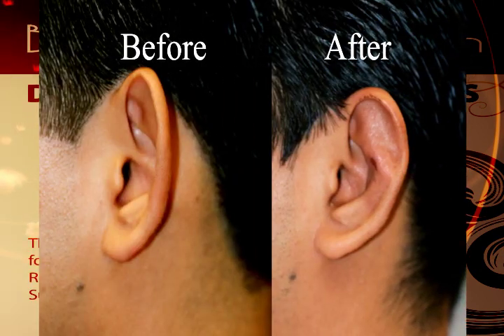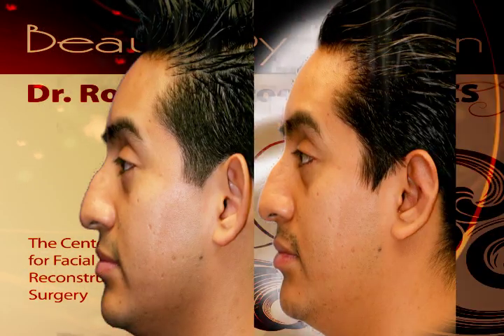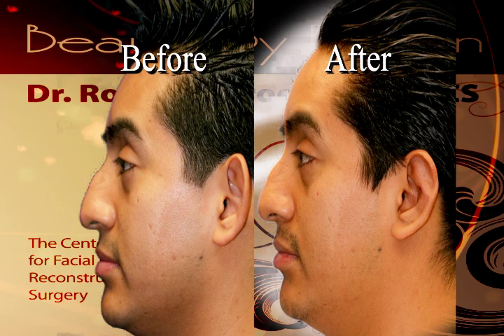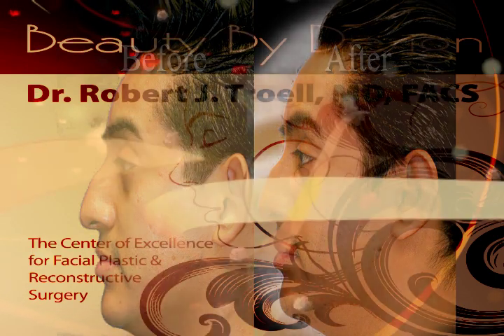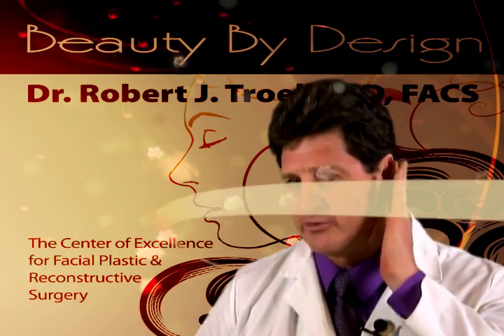Children or adults may have over-protruding ears or a lack of an antihelical fold. If that's the case, we perform a Furnas or Mustardé Otoplasty to produce a more natural shape of the ear and bring the ear closer to the head.